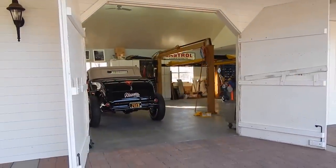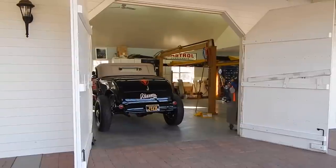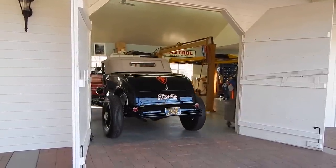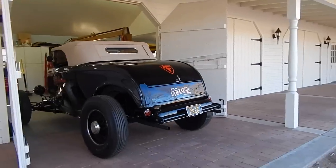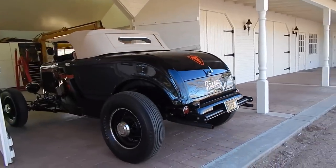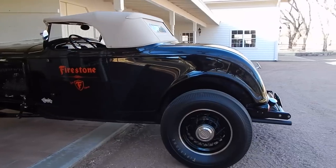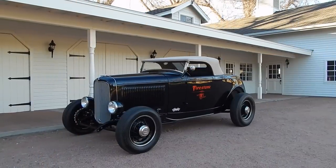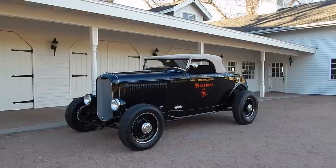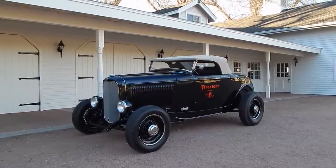Here he is packing it out of the garage for me to do a photo shoot. Here we are in an absolutely beautiful Camp Verde, Arizona day — end of the day, probably about 80 degrees. Just a beautiful spring day.